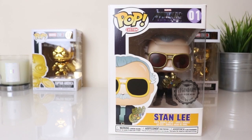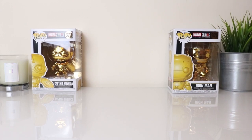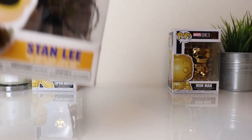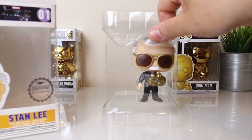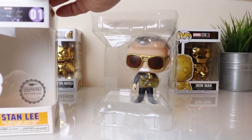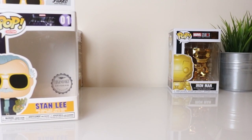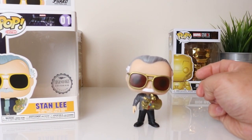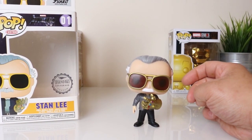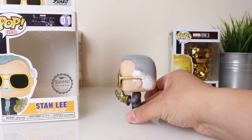It comes in the same type of plastic holder. A lot of Funko Pops now are not making the bubble heads anymore, but this one is a bubble head, which is pretty cool.